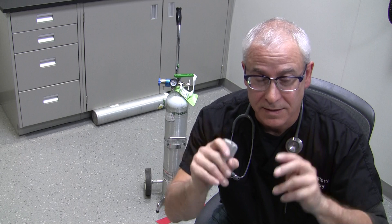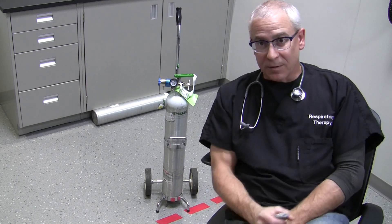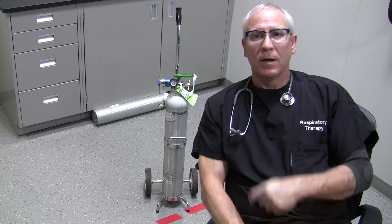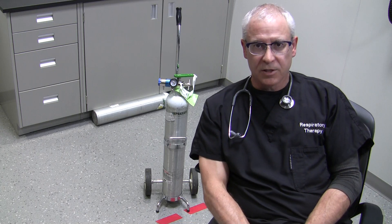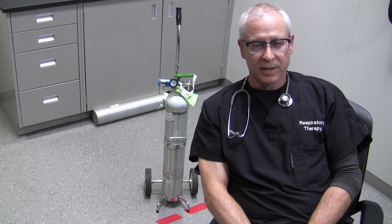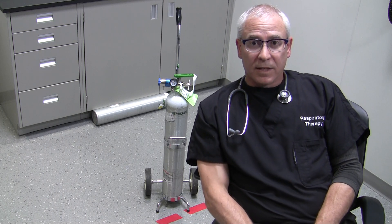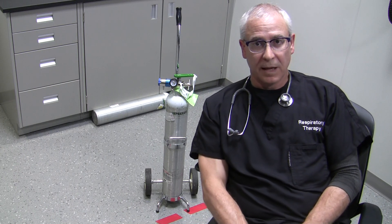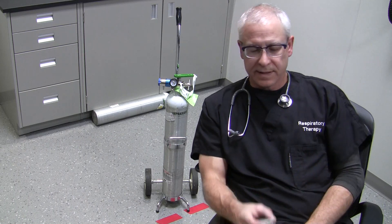I didn't have gloves on, as you can see, but I'm not in a patient environment. If I was, I'd certainly be wearing gloves at a minimum. This has been George. I hope that helps distinguish between your typical oxygen compressed gas cylinder and the grab-and-go variety. Please let me know what you think of the videos — you can hit like or dislike or leave any comments. I'm happy to answer any questions, and I hope you guys have a great day.